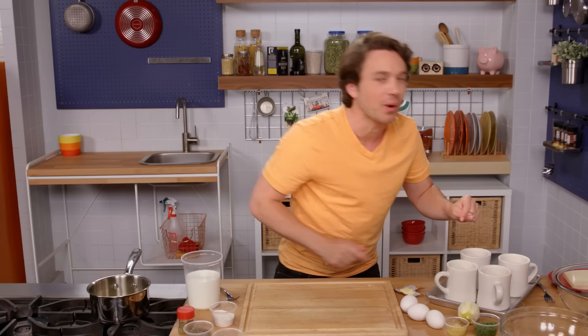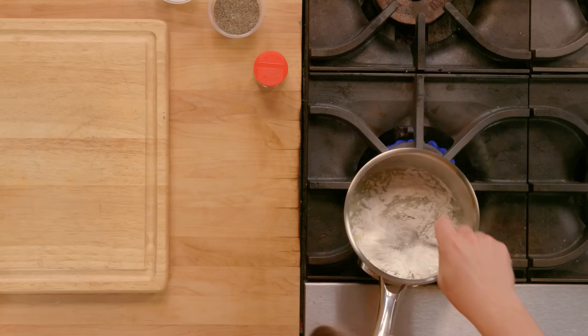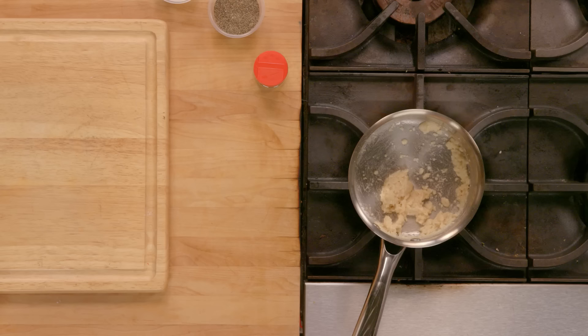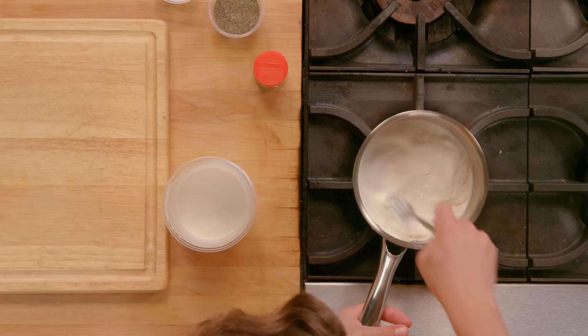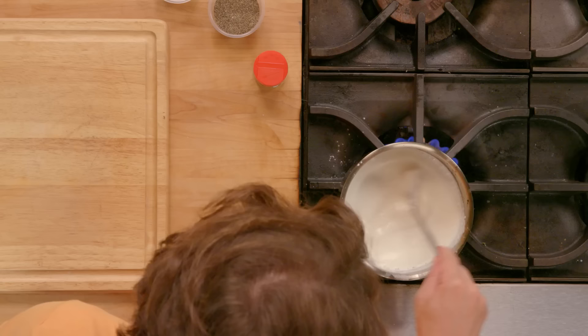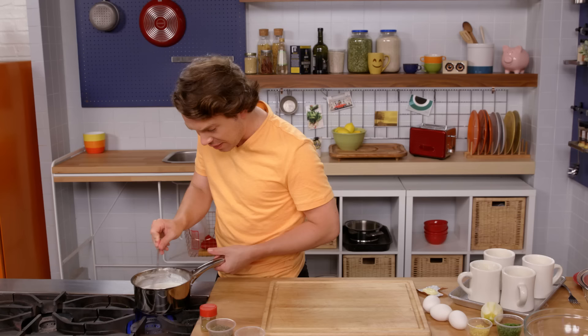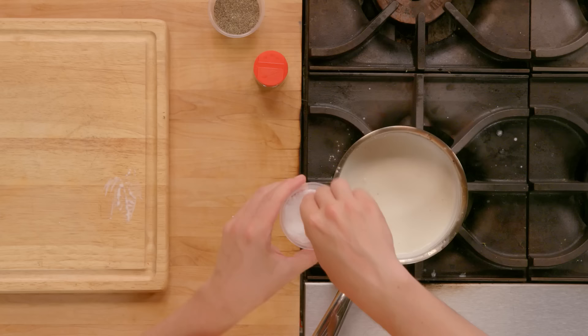Rule number two: you've got to make a roux — R-O-U-X. It is butter and flour in equal parts. Mix it up. That is a roux. It is the classic thickening agent in classic French cuisine. And to it, we're going to add some milk and that's going to give us a béchamel — the creamiest of all milk-based creamy sauces. Roux plus milk equals béchamel. Don't stop stirring. And then before you know it, you've got this thick béchamel. Let's add a little bit of salt, a little bit of pepper, a little bit of nutmeg.